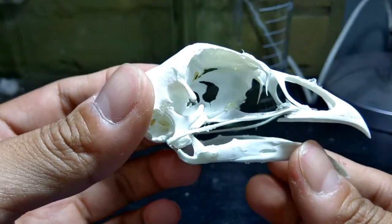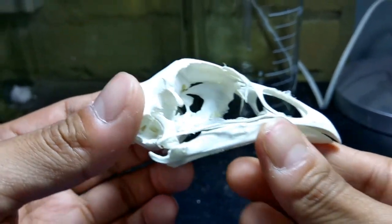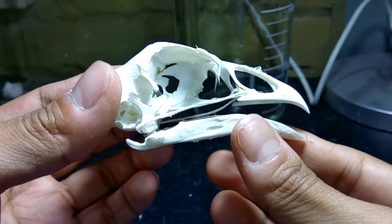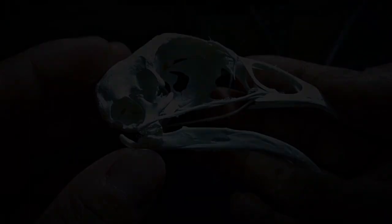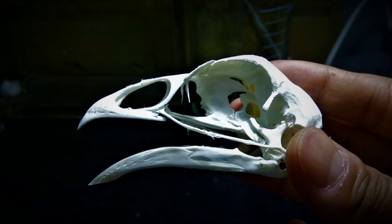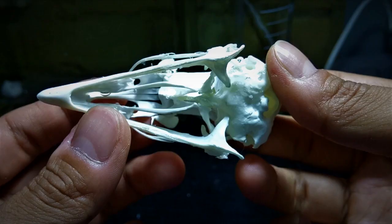The jaw bone articulates with the skull at the mandibular condyle region via the base of the quadrate bone. And this is how the finished skull of a chicken looks like. Let's keep this aside for now and proceed to articulating the vertebrae. Make sure to follow the link in the description below for the vertebral articulation video. Thanks for watching.